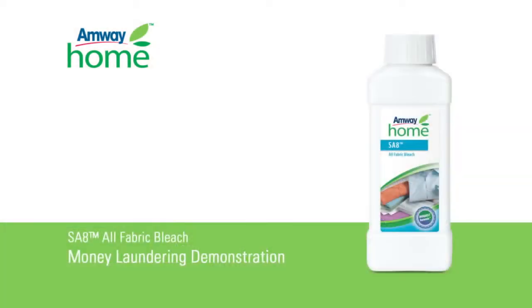This Amway Home product demonstration will be performed by associate scientist Brian Turner. To perform this demonstration you will need Amway Home SA8 all-fabric bleach,